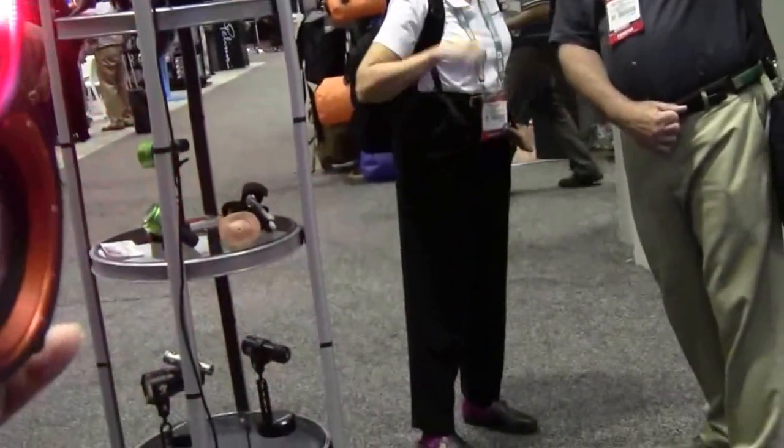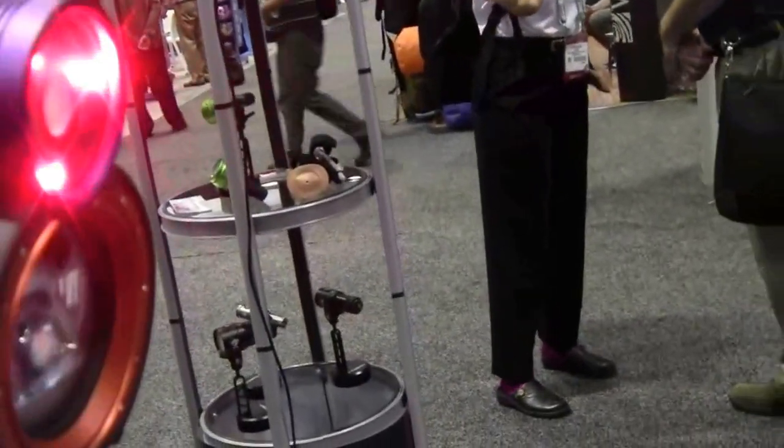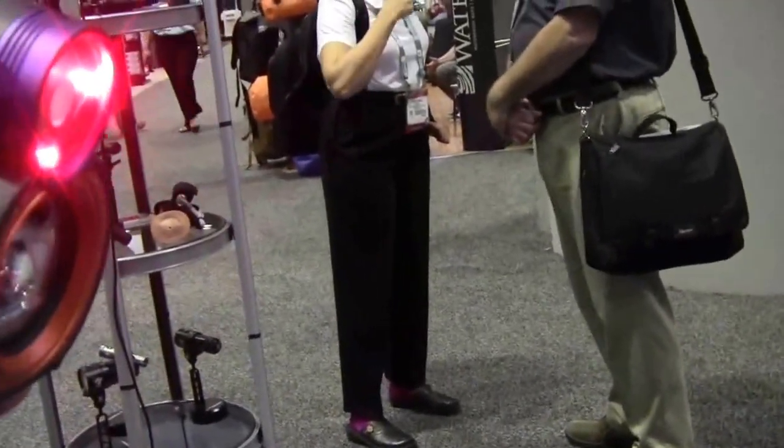We also have a red light to focus — just for focus — and not scare the fish at all. Not scaring the fish, and then when we're ready, we're ready.